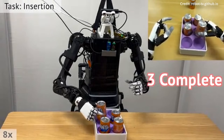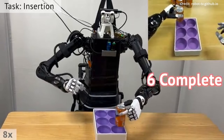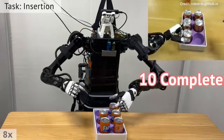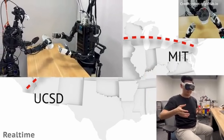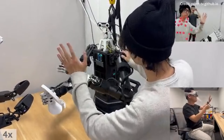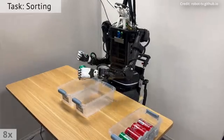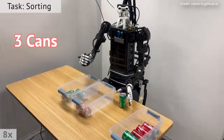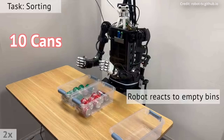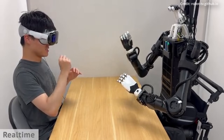One key demonstration of Open Television's capabilities involved a team member at MIT controlling a robot at a remote location, with the operator reporting a profound sense of presence, as if they were physically performing tasks at the remote site. The implications of such systems are vast — Open Television could transform industries requiring precise remote manipulation. In the medical field, this technology could enable surgeons to perform complex procedures from afar. In search and rescue operations, robots could navigate hazardous environments without risking human lives. Furthermore, Open Television opens the door to interplanetary exploration, allowing scientists to control robots on distant planets with unmatched precision.